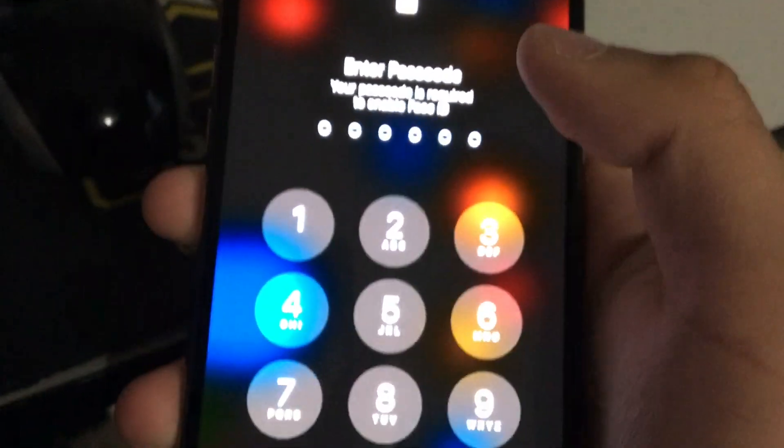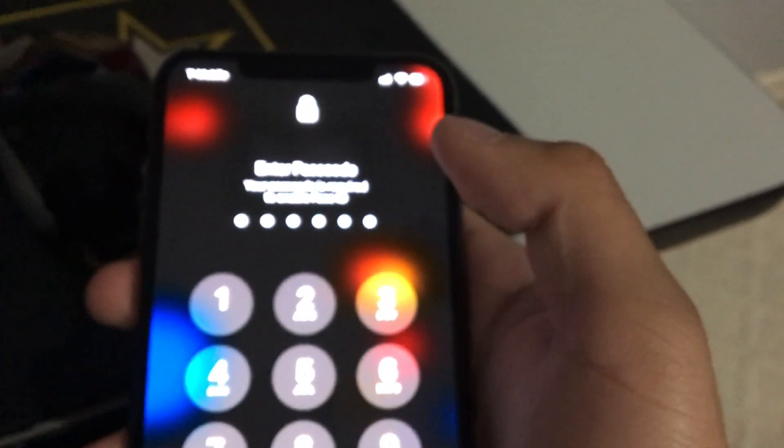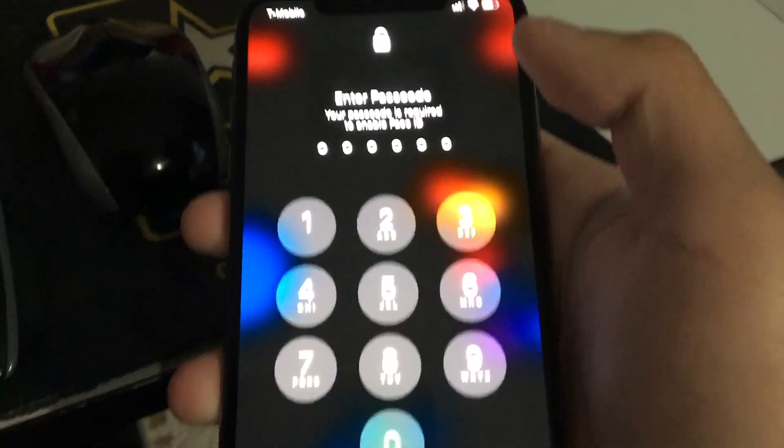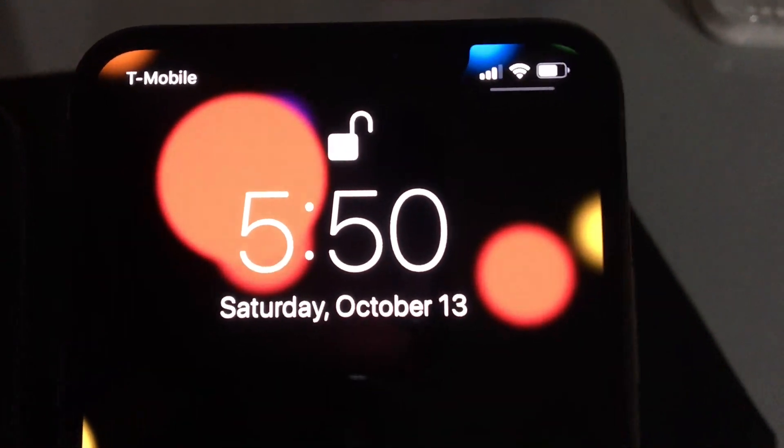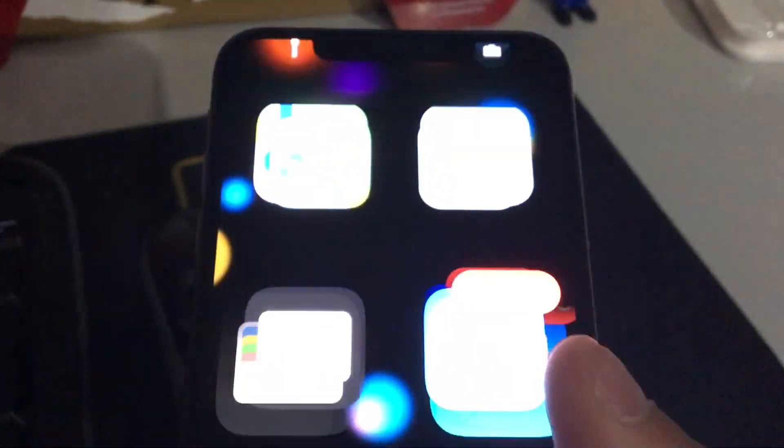If Face ID fails several times like what's happening to me, you have to put in your passcode. Let me try again. Once it finally recognizes your face, the phone unlocks — and then you swipe up. There you go, your phone is unlocked.